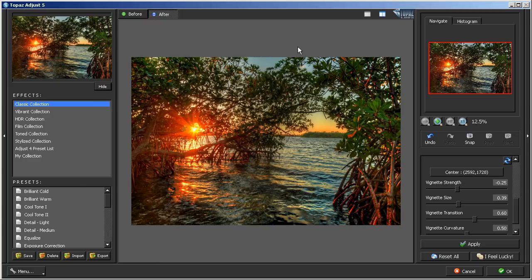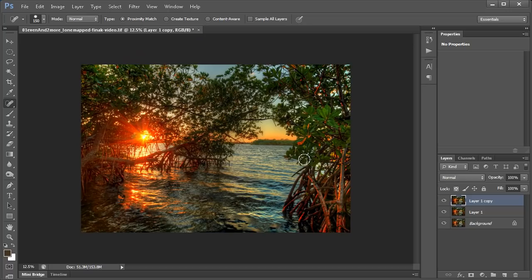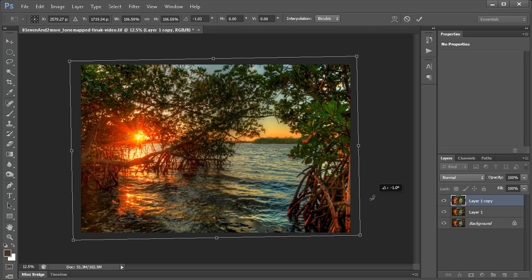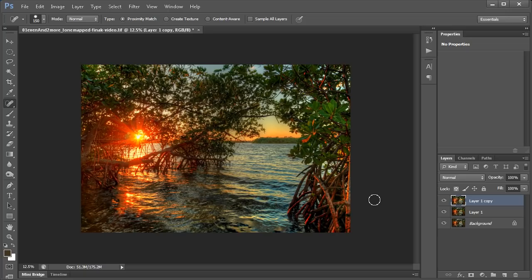This is the before and this is the after — just gives it a little more pop. After applying Topaz Adjust, I'll duplicate the image and straighten it out a little bit since it's a tad crooked. I'll use the transform tool — Control T, or Command T on a Mac — and just eye the horizon line. I'll make the image a little bigger, hit Enter, and it'll tilt left to straighten out. Before and after — it's a little straighter now.